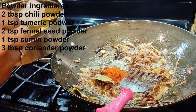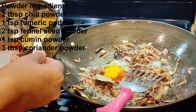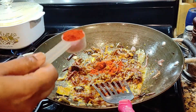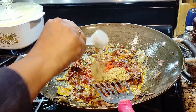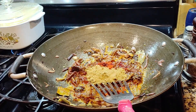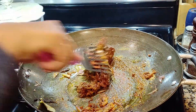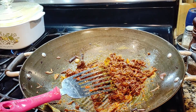ingredients. Three tablespoons of coriander powder. At this moment the heat is at the very lowest setting.